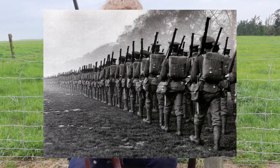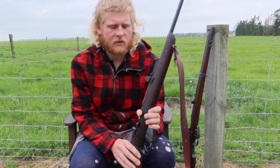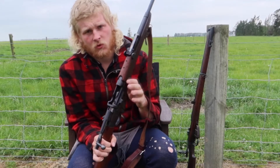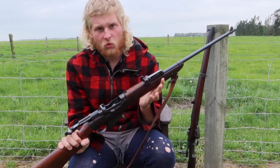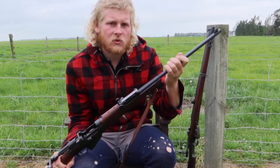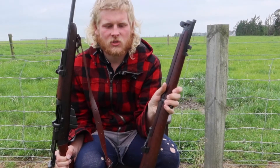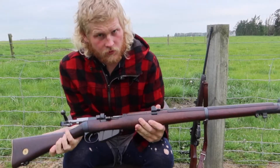After World War One and Two there was an abundance of military rifles around. After World War One, namely Number One Mark Three Lee Enfields in Commonwealth countries, hunters and farmers bought these from the military and the government and converted them into sporting rifles like this. Why the hell would they do that? Why would they butcher a beautiful rifle such as this?